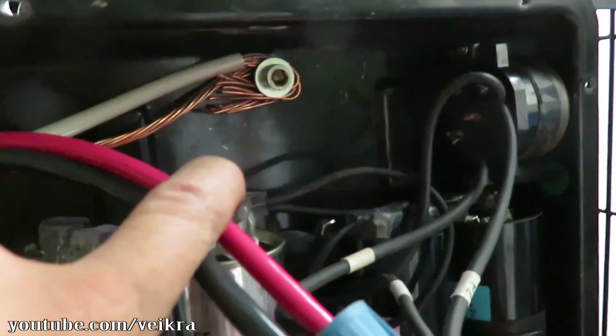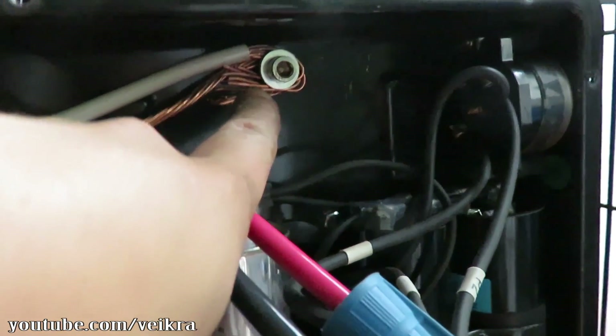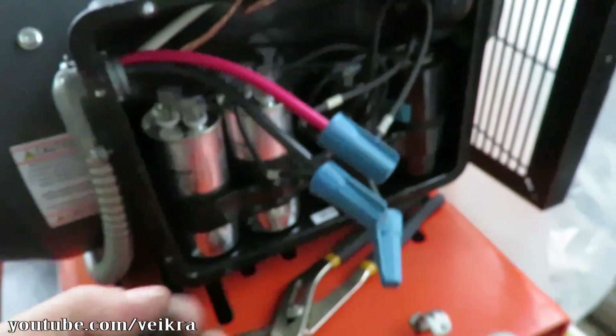Here I put my grounds — I had to put a longer bolt so I could put both my grounds there. And then I wired it just like the other side.